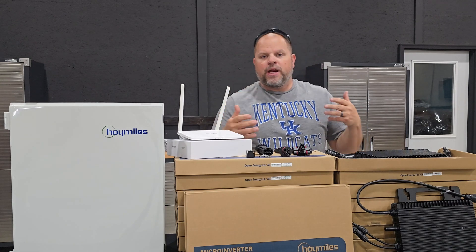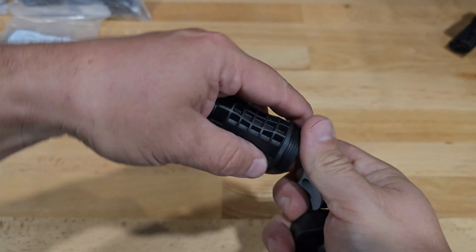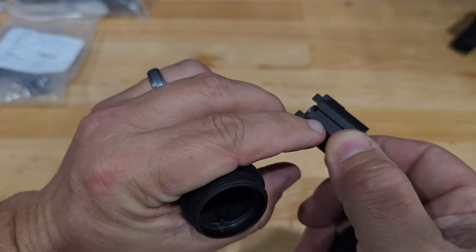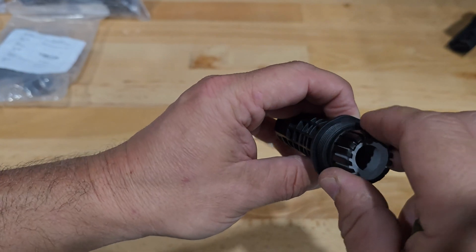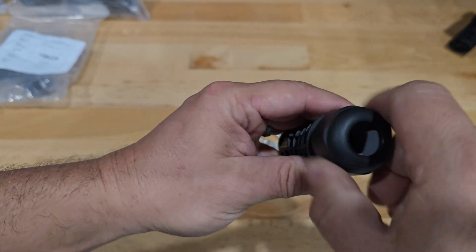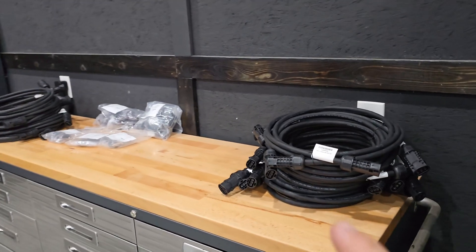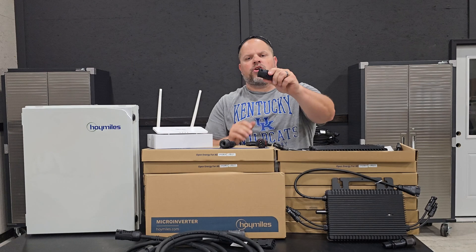If you need a custom length, you can get a terminal cable that allows you to create custom lengths. You take it apart, pull out the internals, connect your wires, and put it back together — it can only go in one way because of a groove and corresponding notch. You push it in and snap it. Then you put a seal on the flat part to create a watertight seal, and tighten it down around the wire to complete the watertight seal. If you have open ends, just purchase a couple of caps to create a watertight seal on those as well.